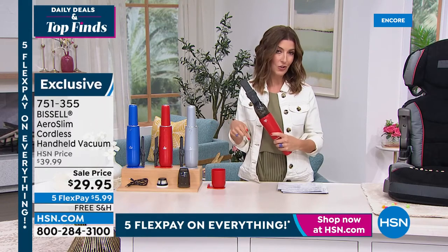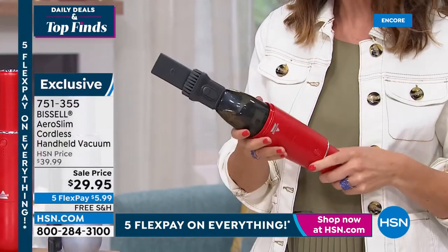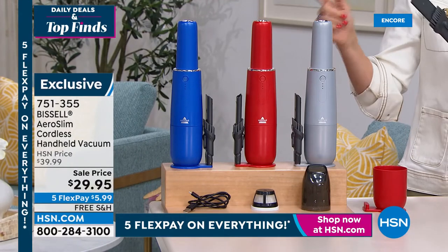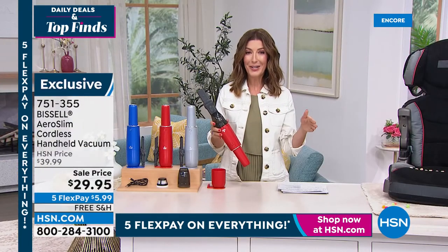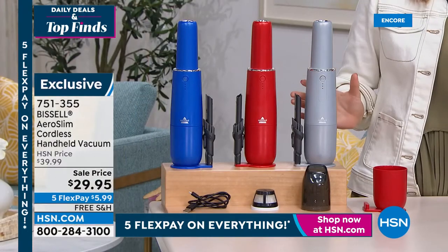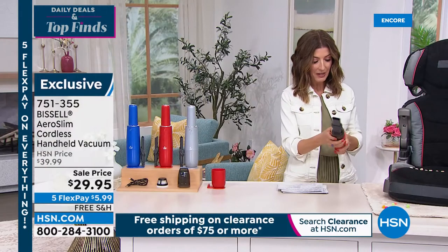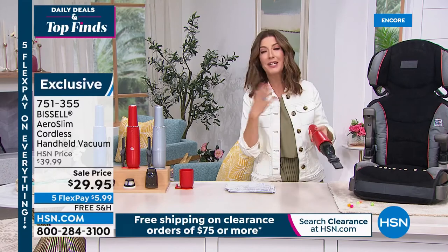A lot of you love it so much you're ordering a second one — keep one in the car, charge it in your garage or in the car via USB, and clean up on the go. It doesn't take up room. We have silver, red, and blue — at this new low price they won't last. Plus, interest-free monthly payments at less than $6 a month, and free shipping and handling.